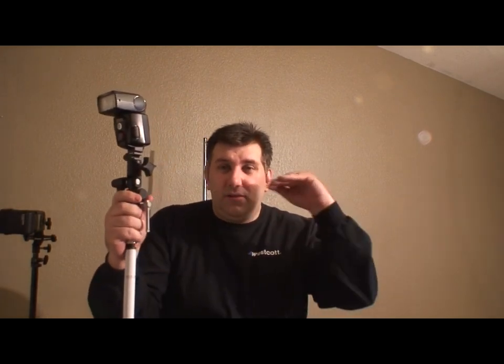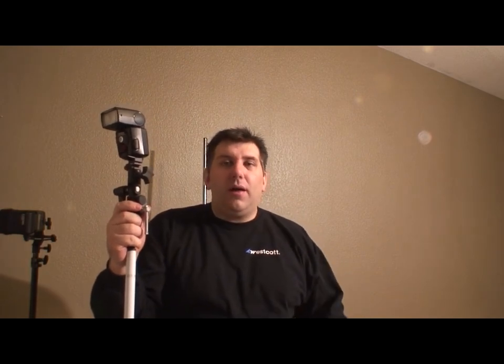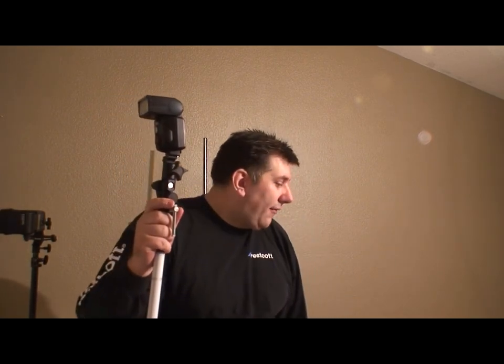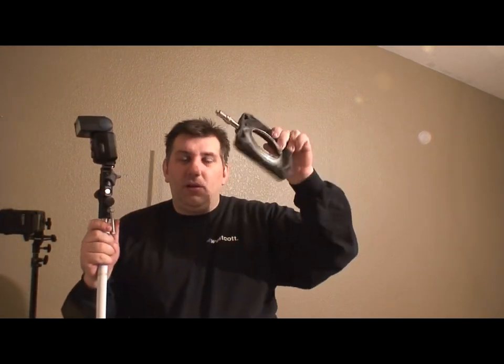Next time I'm going to show you how to take a speedlight and use it with a soft box. With this particular setup we'll be using shafted modifiers — when I say shafted, like an umbrella shaft: the Apollo line, some Last Light ones, umbrellas. Those have been the staple of photography for decades. If you want to move to softboxes and work with speedlights, you're going to have to come up with some type of speed ring. You can use spigots with speed rings, but that's another blog post.